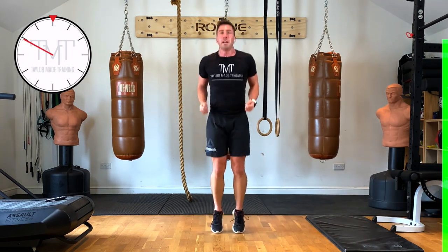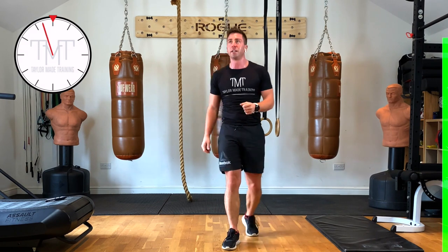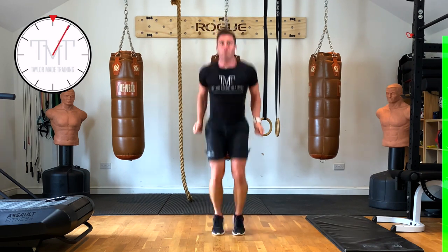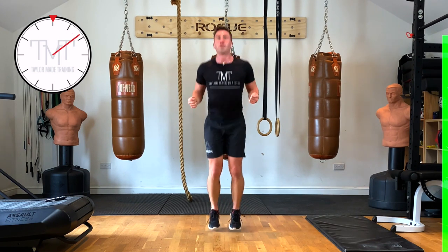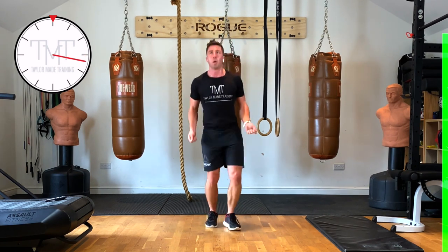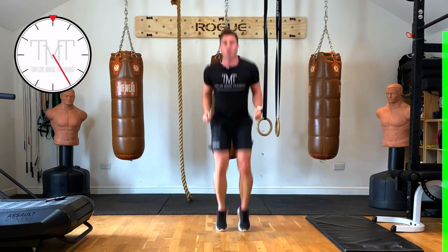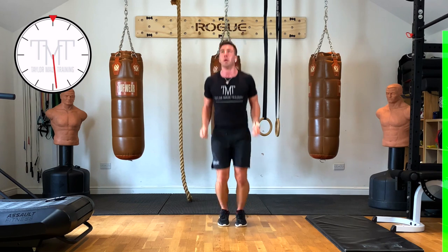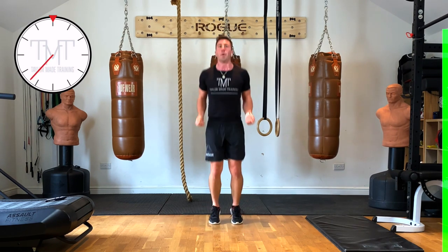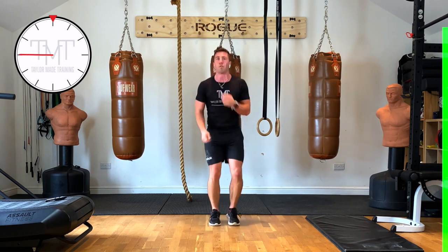Next one — we're going to imagine we're skipping. Every five seconds we're going to do a single double rope, so you do a big jump and the rope goes underneath us twice. 3, 2, 1 — pretend you're skipping, then big jump! If you can, tuck those knees into your chest. 15 seconds to go. 10 seconds. And rest — well done, awesome job!